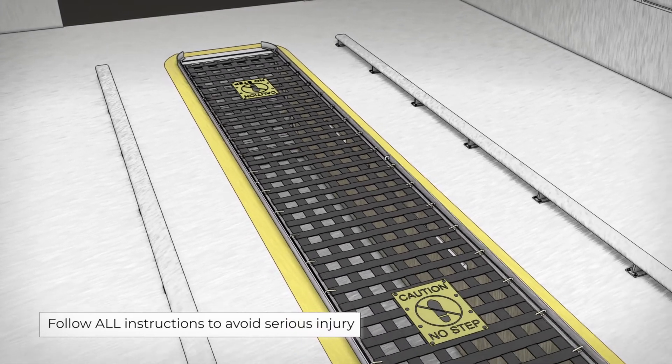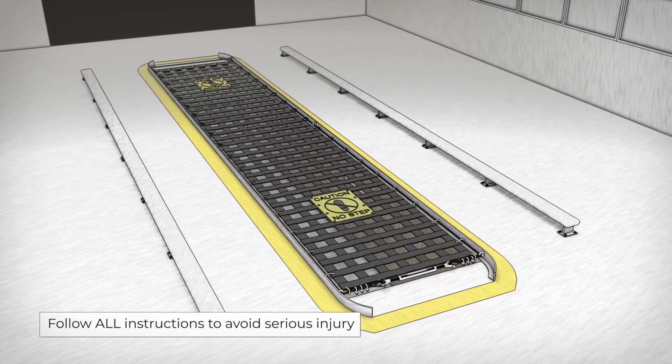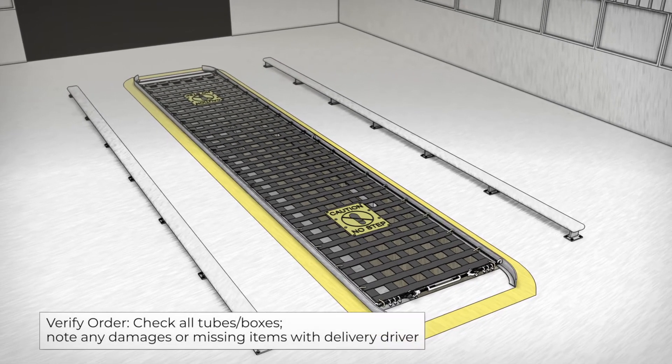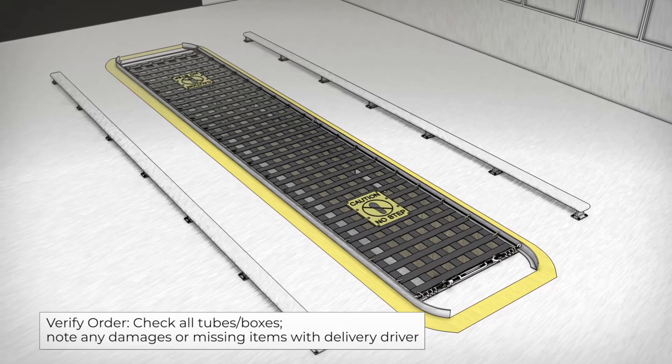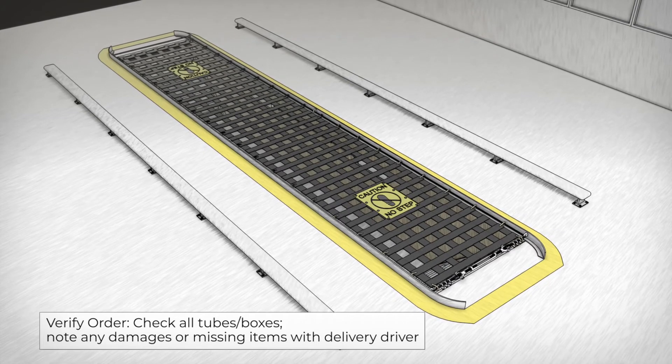Installing your Pitbull safety cover cable system correctly means reducing the risk of injury and improving reliability. Please follow all instructions and refer to your installation manual for additional support. If you have any further questions, please contact a Pitbull representative at 832-515-8385.